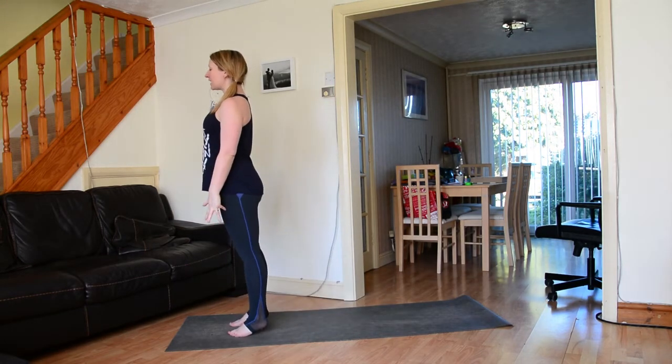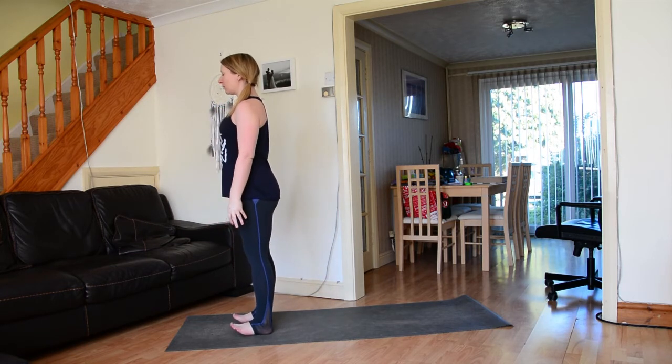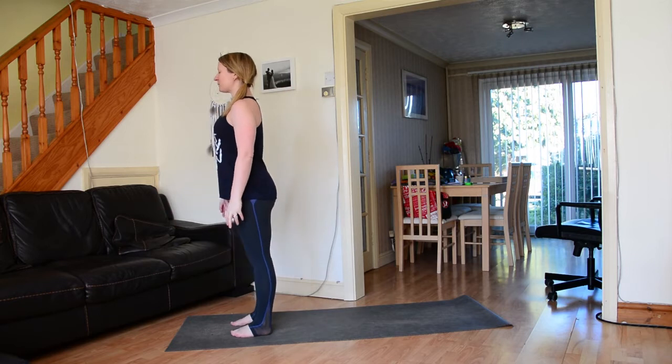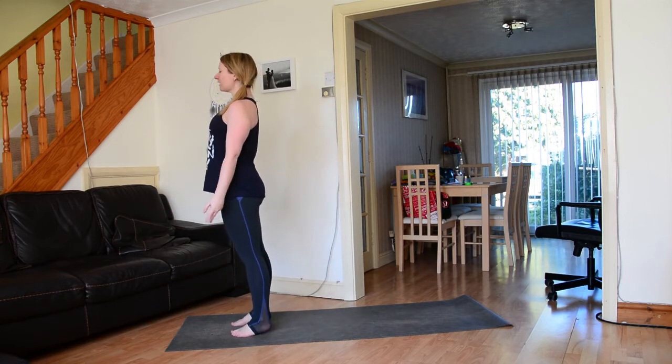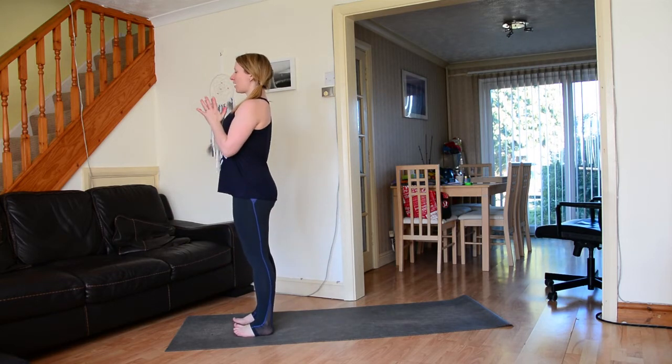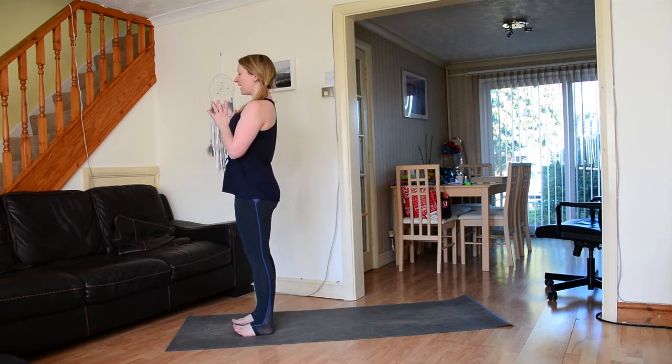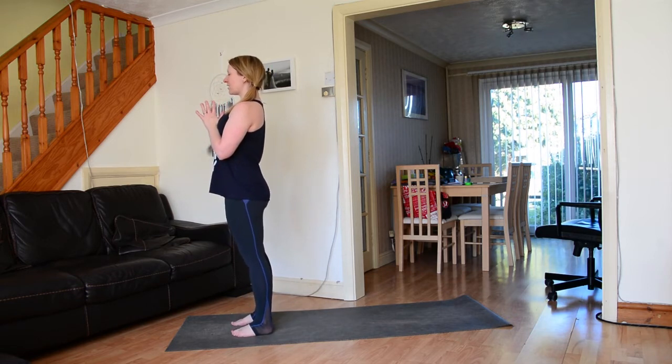Today we're going to do a quick fluid flow yoga practice. We're going to begin standing at the top of our mats, grounding down through the feet. Take a moment to sway a little bit forwards and back, side to side, find some space, and then bring the palms together.